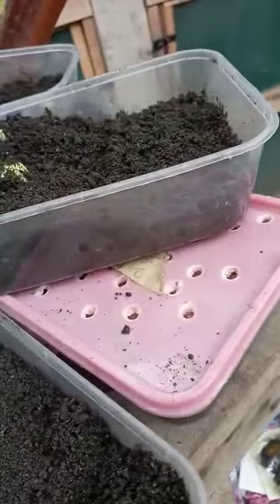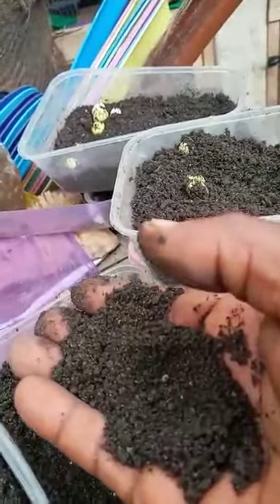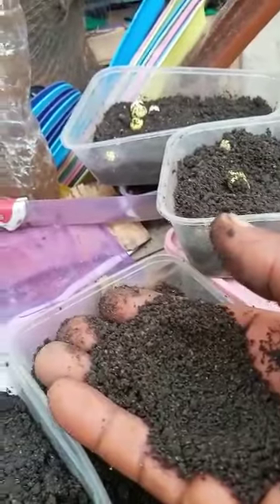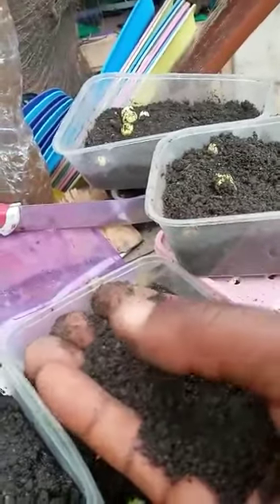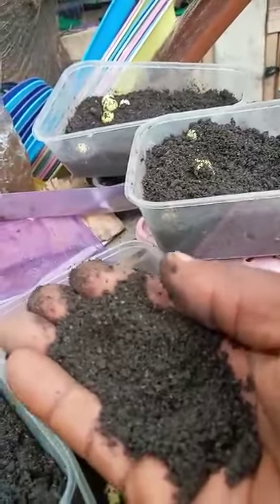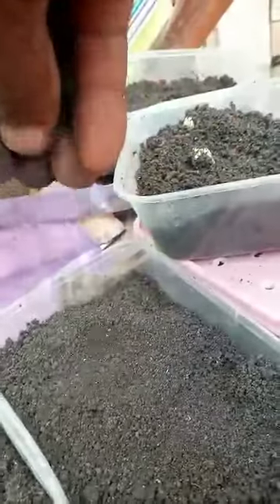Now if you look at this soil, it is not moist — it is dry. Not 100% dry, but about 95% dry. Eggs will not hatch with this kind of environment, this kind of soil. You can see it is loose and it is dry, unlike the one I just did which is moist.